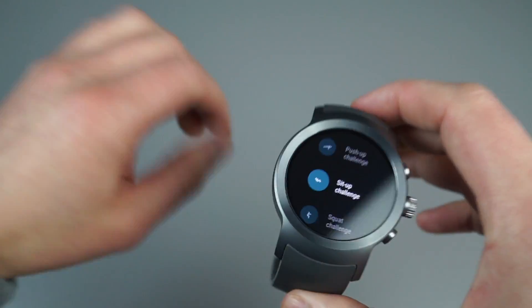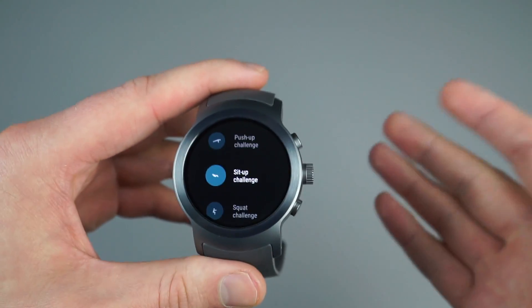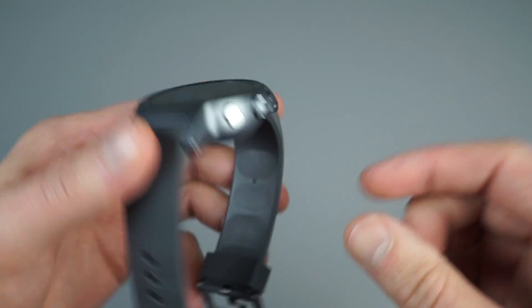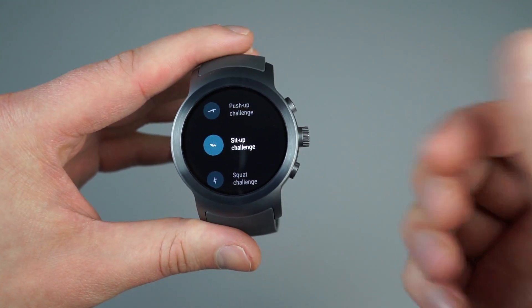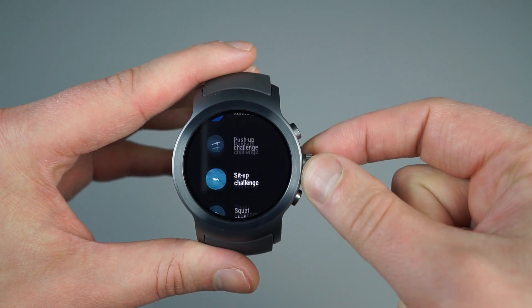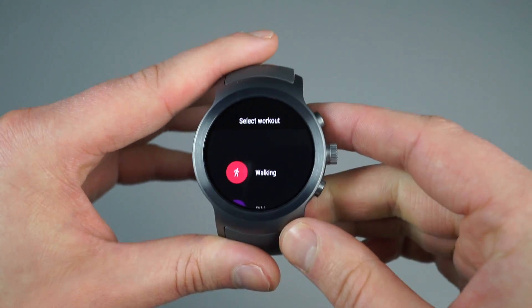I've noticed that when it's on my wrist, it's not necessarily hard to reach or hard to operate. Given that the watch is so thick, it actually sits up from my wrist quite a bit, so I have enough room to get my finger in there.